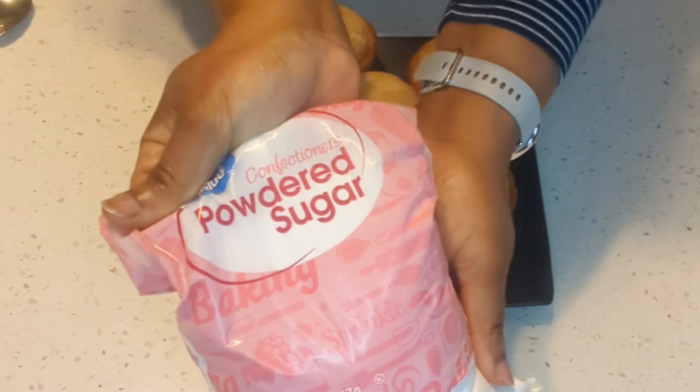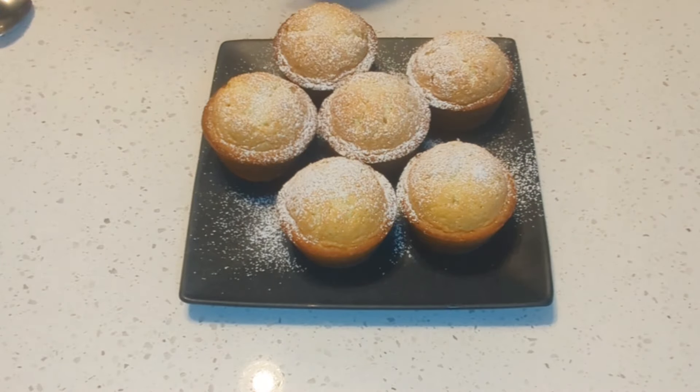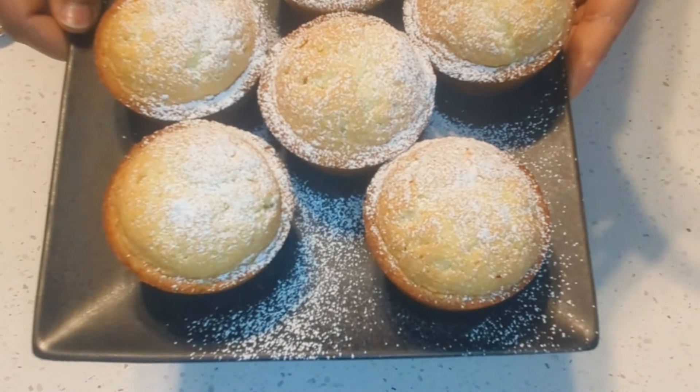Then I come in with some powdered sugar and sprinkle it on top of the cakes. They are looking so good and they smell amazing.